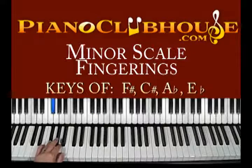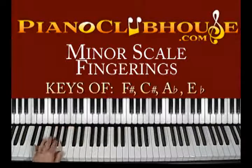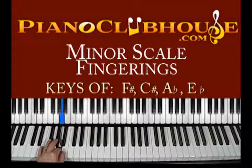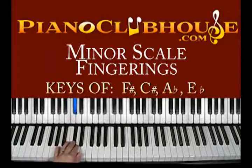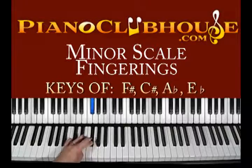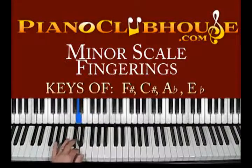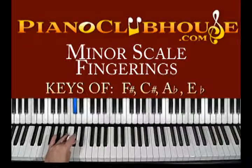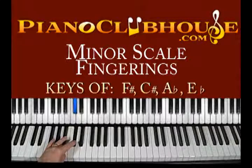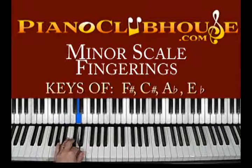Thankfully because it's a black note, it's not so much of a hard reach because you have a rise basically. Left hand starts on 4. It's 1, 2, 3, 4, 5 — same thing, thumb on out. So 4, 3, 2, 1, then 3, 2, 1. If we're going to do 2 octaves, we hit onto 4 but not 3. See how you just keep that thumb tucked under? It's elevated with the black note, so you're able to tuck under real easy.